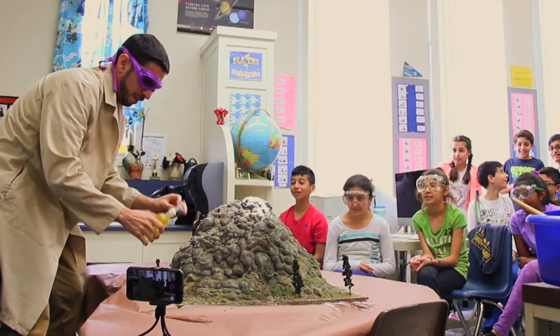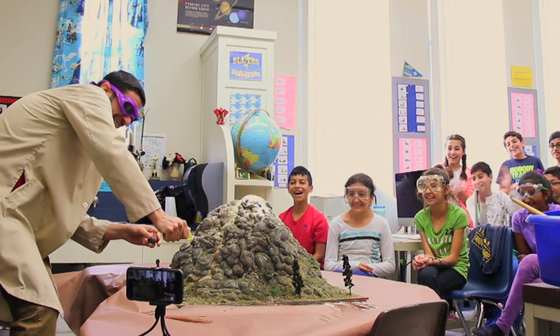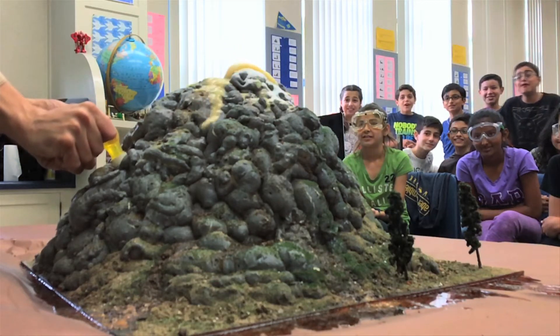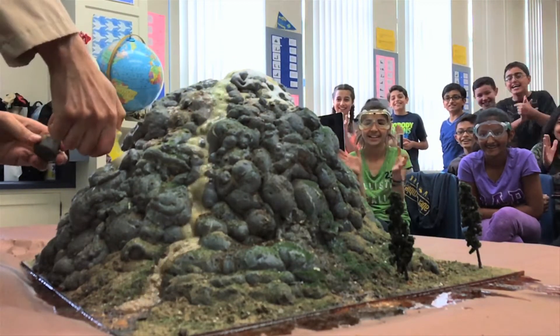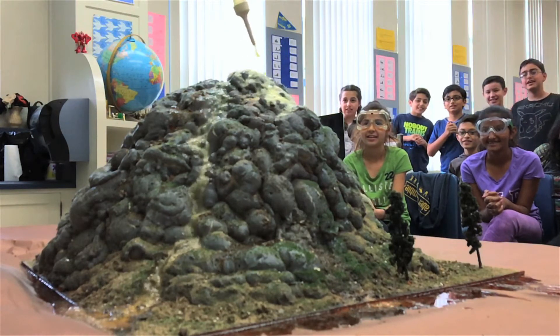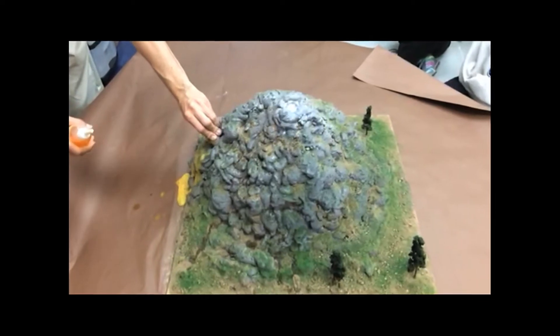Anyway, let's see this thing erupt! Let it react. See how it foams up. For a larger eruption, you can pack excess baking soda in the main vent, creating a buildup of pressure.